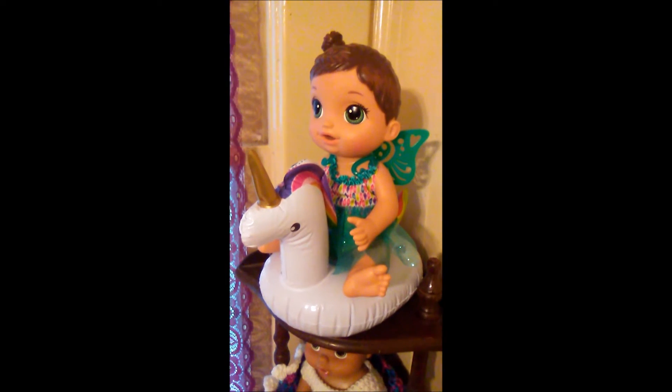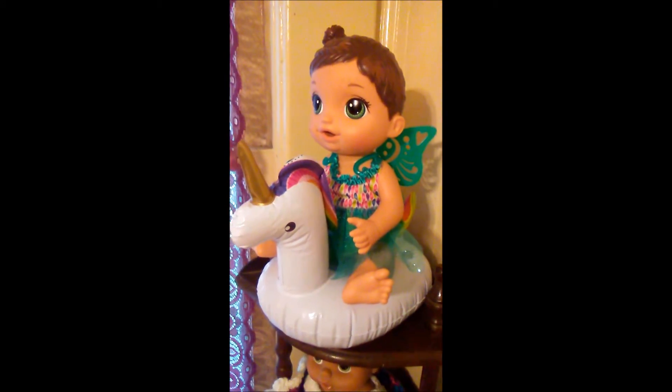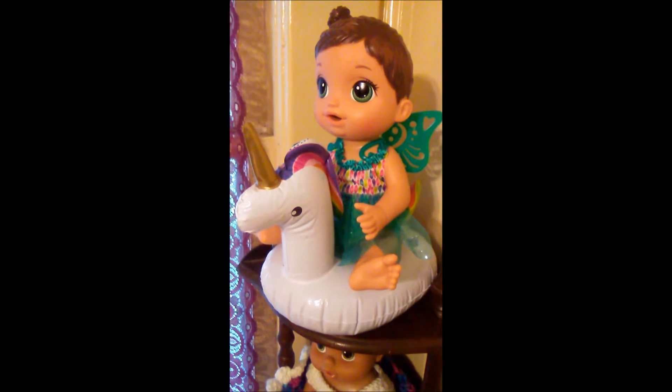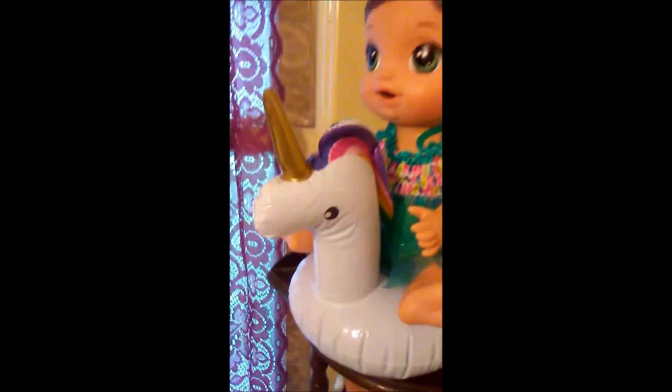Hi guys! It's Michelle and I just wanted to show you this really cute thing I got in the mail today. I watched a video of Kelly Maples and she had gotten these drink floaties for her Baby Alive dolls. I thought it was such a cute idea. I looked on eBay and found this Unicorn one and I thought it would be perfect for the Fairy Baby Alive.